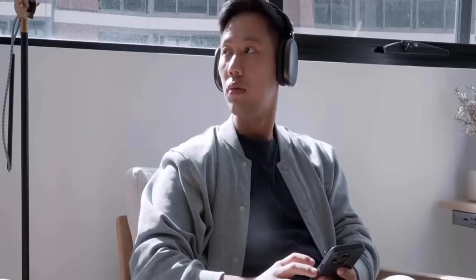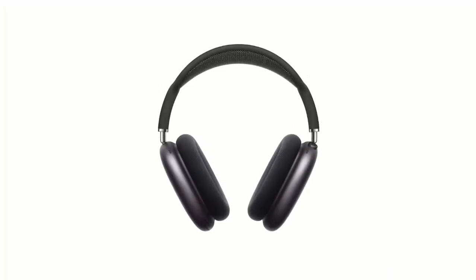The Apple AirPods Max Wireless Over-Ear Headphone is one of the best headphones with their sound quality and the extra features that has won the hearts of customers all around the world. In this video, we will explain all the key features of Apple headphone to help you make the right buying decision.